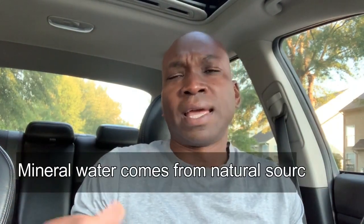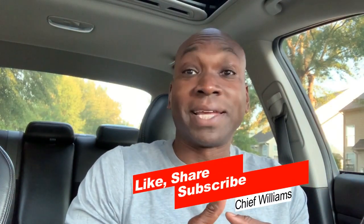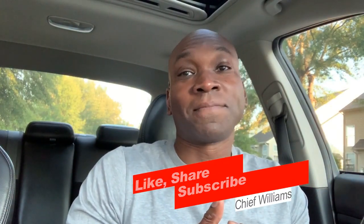Spring water and mineral water are natural water that come from natural freshwater sources. I'm assuming it is filtered, but the main differences are: distilled water is boiled, purified water is cleaned through reverse osmosis, and spring water and mineral water are generally natural. Hope that was simple enough. Chief Williams — please like, share, subscribe. I'm out.